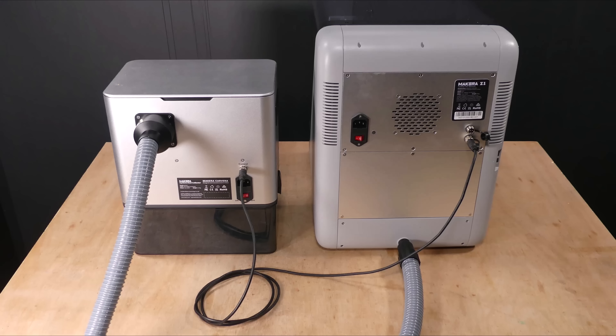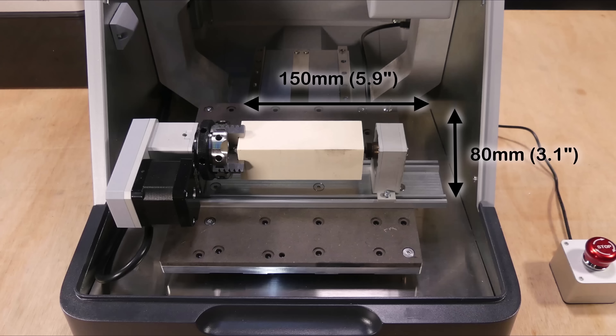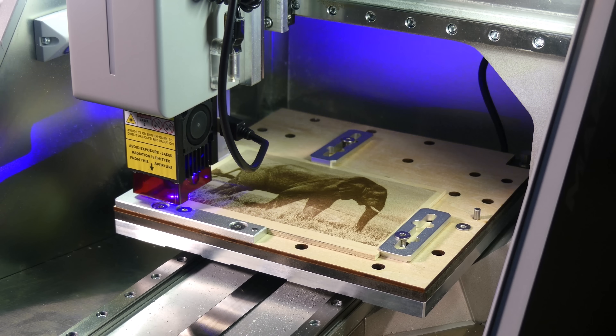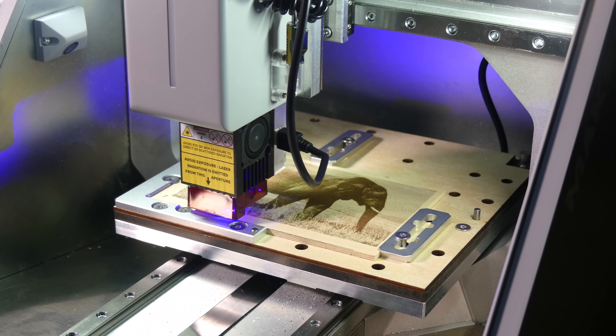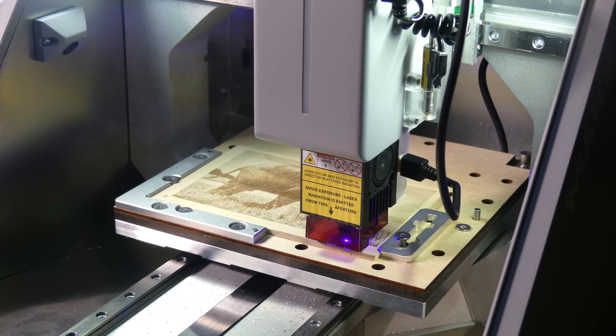One advantage of this system over a dust shoe is that it can be used with the optional rotary fourth axis and laser modules. The fourth axis offers a working area of 80mm in diameter and 150mm in length. The laser is a 5 watt 445nm blue diode laser, primarily used for engraving wood, opaque plastics and PCBs.